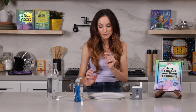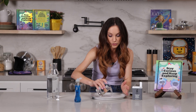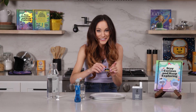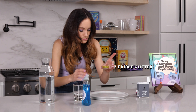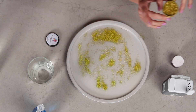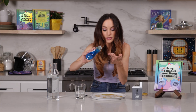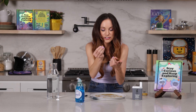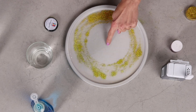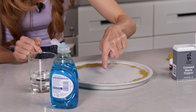One way to make this experiment sparkle is to use glitter instead of pepper. Fill your plate with water just like before, and then sprinkle a little bit of glitter just like you did with the pepper. Put soap on your finger — our soap is our surfactant that breaks the surface tension, breaking those bonds between the water molecules. Three, two, one. Oh, that looks so cool!